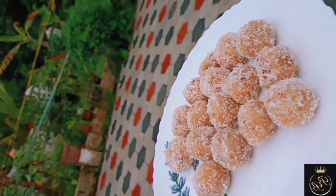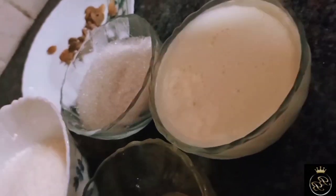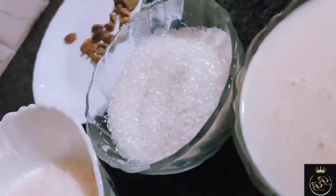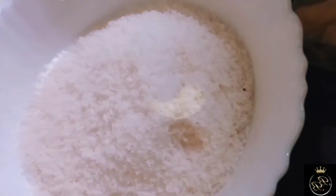Hi friends, welcome to Bloom Blossom. I am going to make the recipe for coconut ladoo. The main ingredients are desiccated coconut powder — 2 cups — 1 tablespoon of ghee, 1 cup of milk, 1 cup of sugar, and 3 to 4 pods of cardamom.